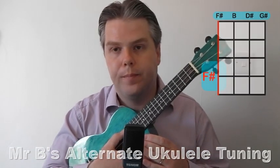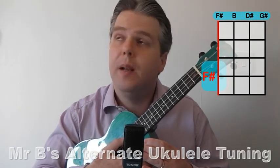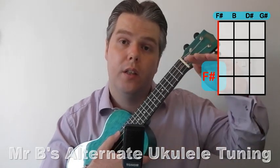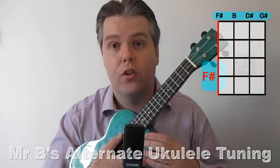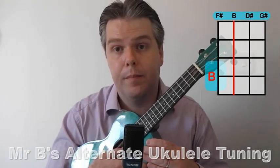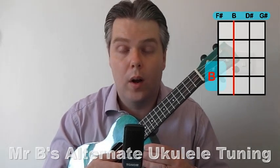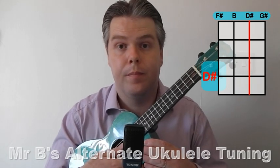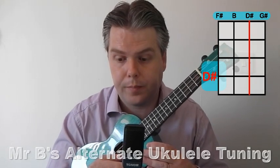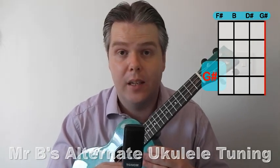Here's our F sharp. You're going to be lowering every string just half a tone — so your pitch just drops slightly on each string. Your G becomes an F sharp. Your C becomes a B. Your E becomes a D sharp — that might say E flat if you're using a tuner; D sharp or E flat, that's fine. And your A becomes a G sharp — that might also say A flat if you have an electronic tuner.